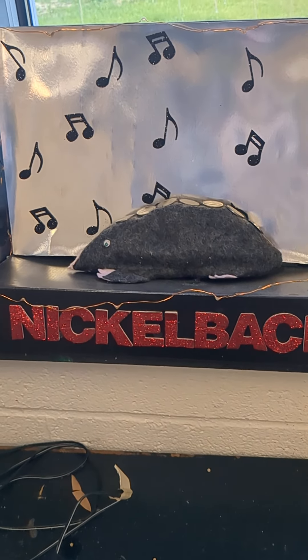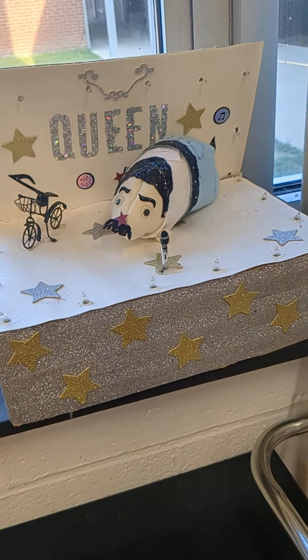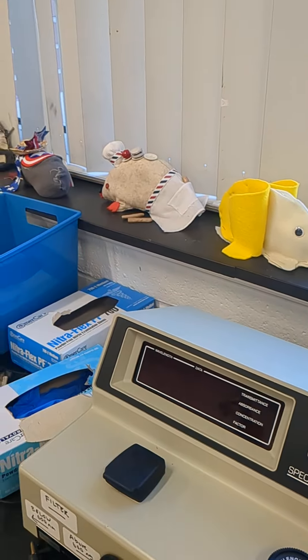So every year, my mom does this thing where she has her chemistry students make moles for elements. And so here are some of the complete ones that are still alive.